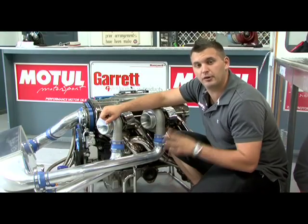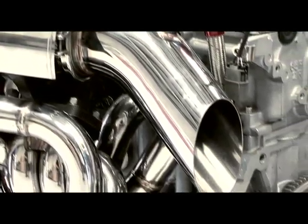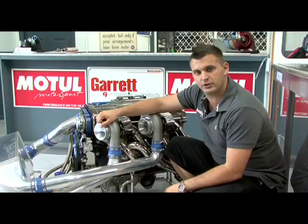Almost all Trust turbo kits are available in different exhaust housing sizes. Trust don't use AR to describe their exhaust housings. Instead, they talk about the area of the exhaust housing in centimetres squared. Turbos such as the T67 or the TDO6 are available from 8cm through to 16cm squared versions.